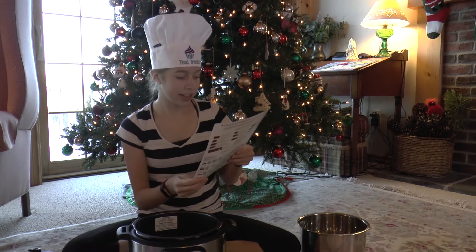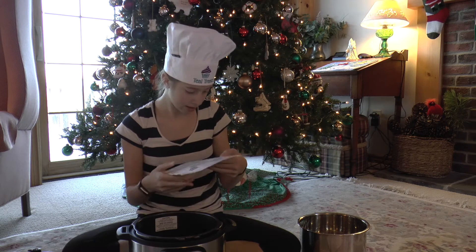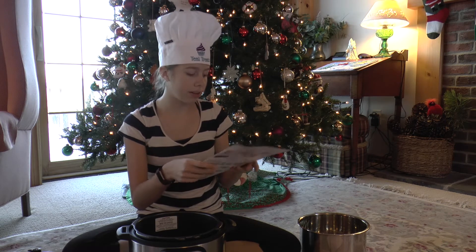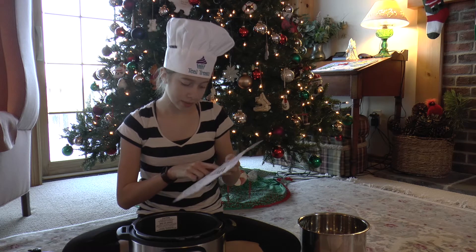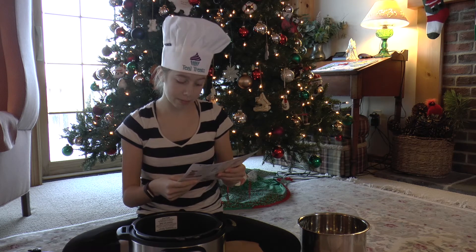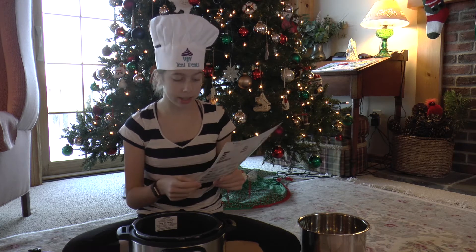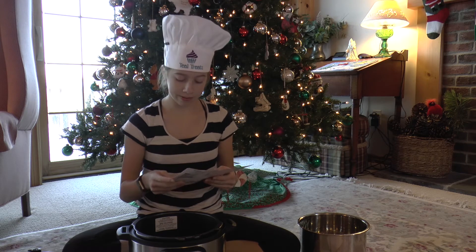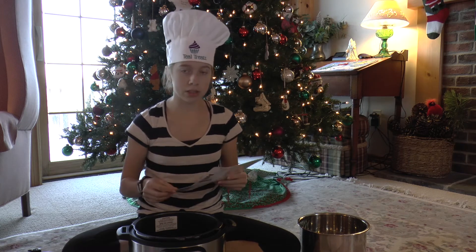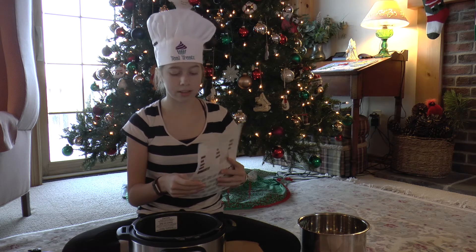This reference guide shows exactly how you would program to cook different things. For example, if I wanted to cook soup, I would close the lid, do the steam release sealing, press a program key, change the pressure (which is optional), adjust the cooking time (which is optional), and set a timer if I want to delay the cooking for dinner. The program automatically starts 10 seconds after you select it.